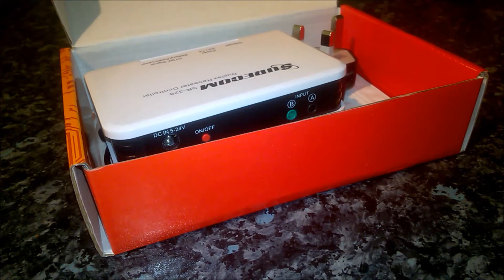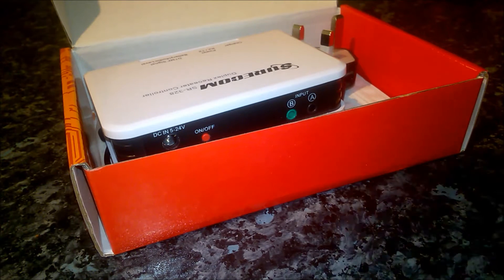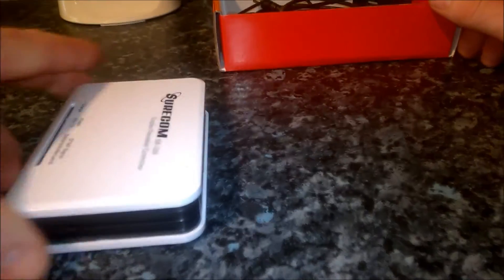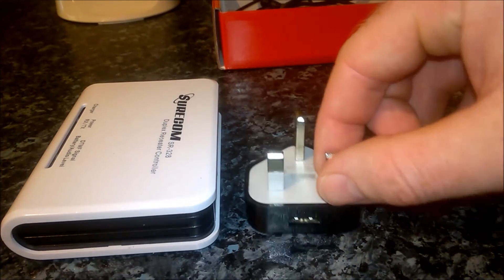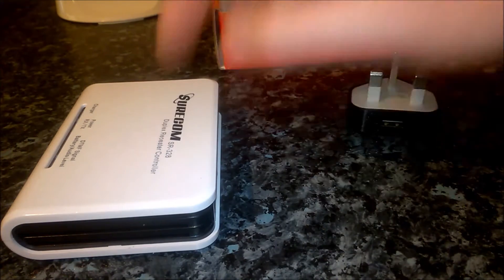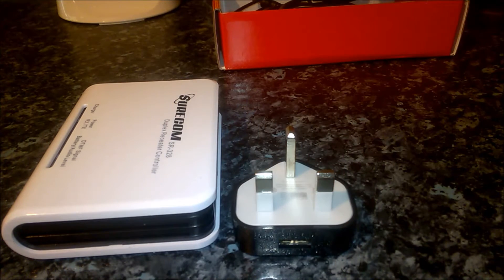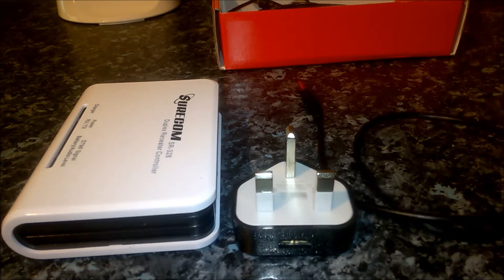This is a full duplex repeater controller, not a parrot repeater, which I can't stand. When I opened it up the first time it was well packaged, everything was in there nice and neat, wrapped up, very tidy and clean looking. I'll go through everything it came with: the repeater controller itself and a little wall socket for 240 volts for the power source.